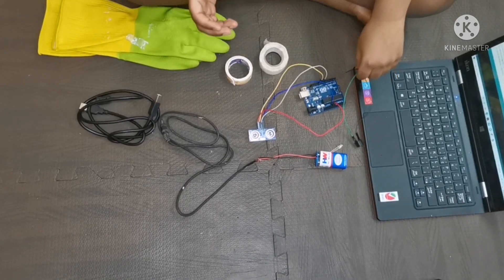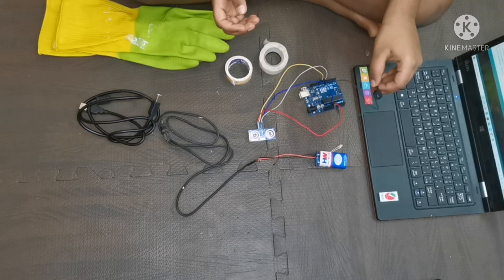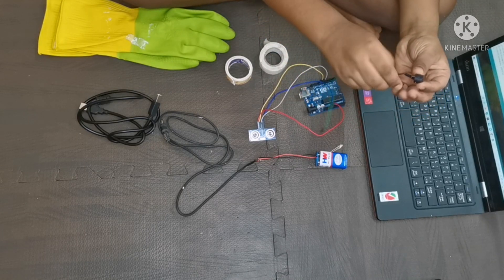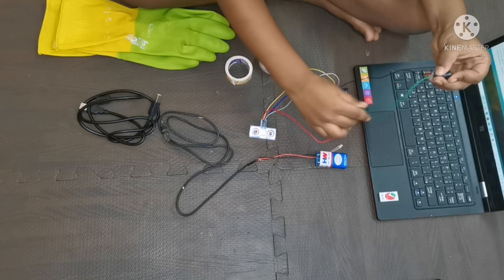If you can't see the connections properly, don't worry — I have given the circuit diagram below in the description. The negative side of the 3V DC buzzer should go to the ground of the Arduino.